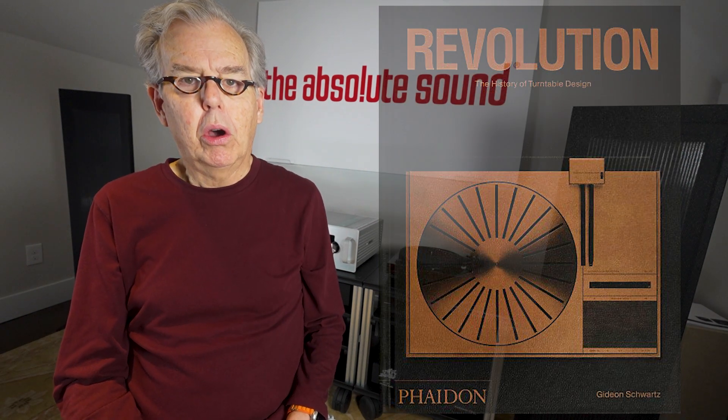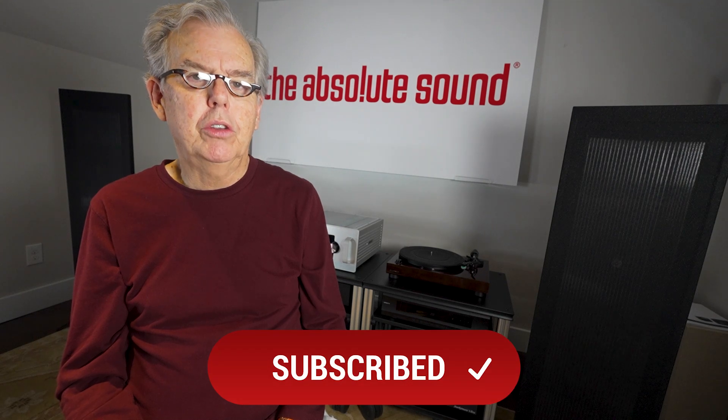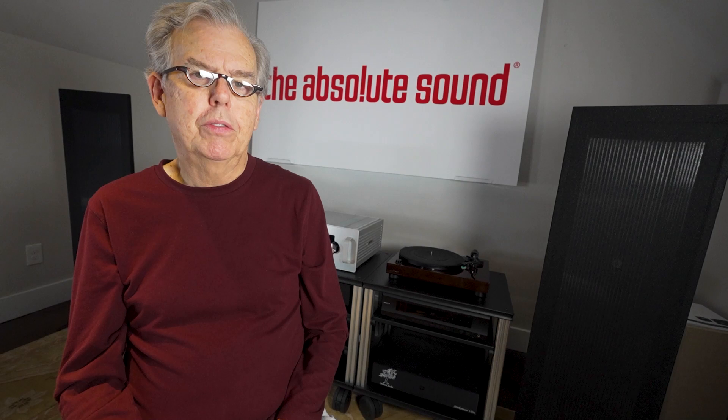I want to emphasize: I cannot recommend this book enough. It is beautiful, beautifully produced, very easy to read, very enjoyable to read — I think you will love it, and it is excellent value for money. I hope you've enjoyed this segment of Audio History on The Absolute Sound on YouTube. Please subscribe, click on the notifications button to see new episodes, and visit us on the web as well. Thank you for watching.